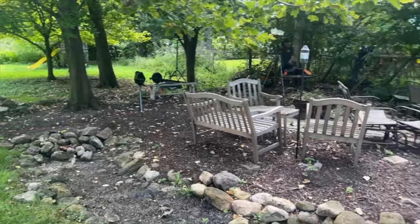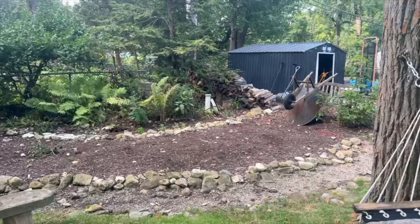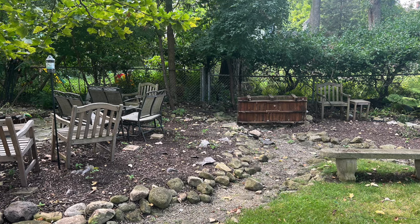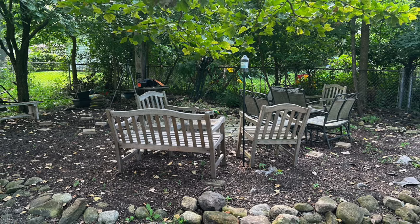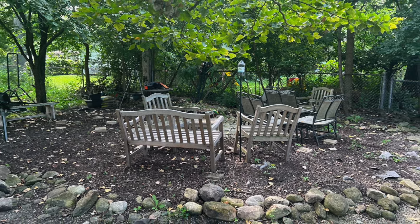All right guys, this is going to be an unbelievable transformation. We've got all kinds of fantastic things happening in this video. First, we've got a challenge in the backyard. The problem we have back here is with a lot of new construction in this subdivision, groundwater has no place to go. So this particular customer's backyard floods all the time. Some pumps are dumped into the back corner, and if they get a big rain, it's just a big muddy mess.